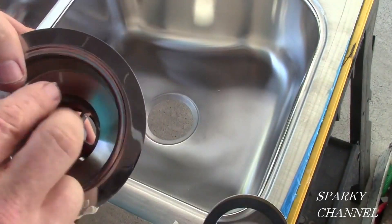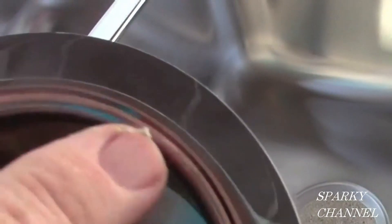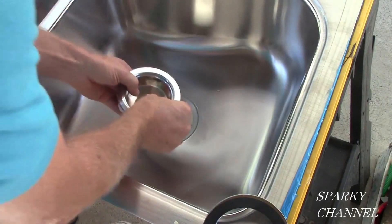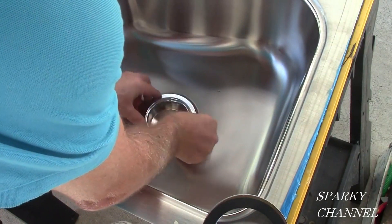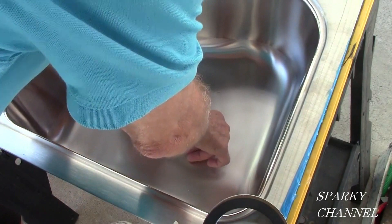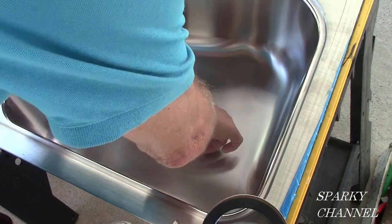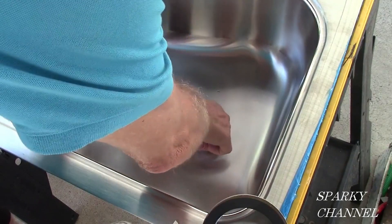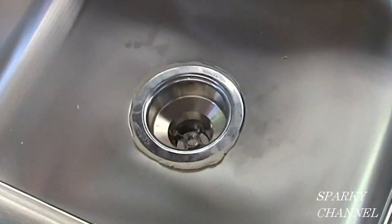Make sure the putty meets at the end. Now we're going to put that into the sink. When I put it into the sink I'm going to put it with the word 'Kohler' showing so that you can read it while you're washing the dishes. Take the strainer and press it into the sink — you'll notice that some of the plumber's putty oozes out around the perimeter of the strainer; this is fine, it's what you want. Get it centered in the hole as well as possible.